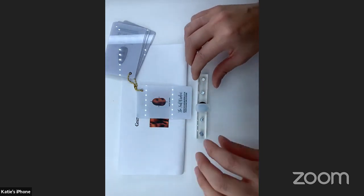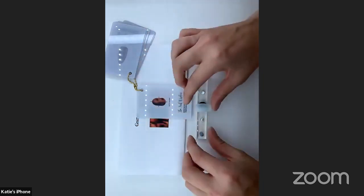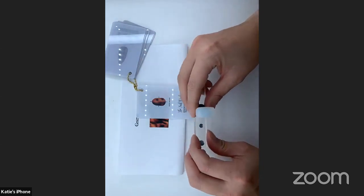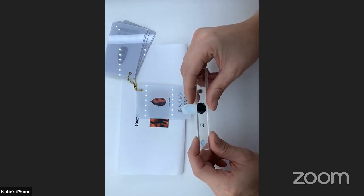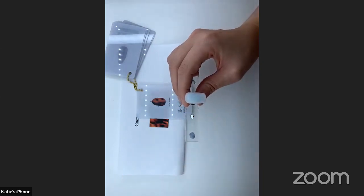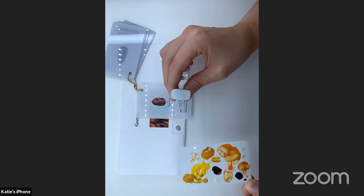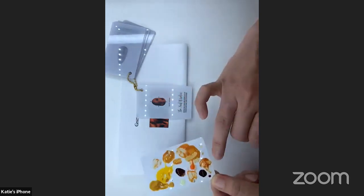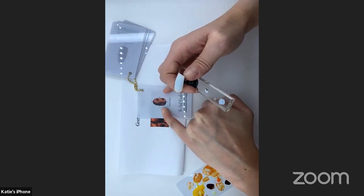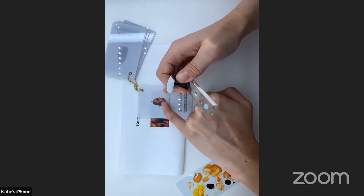Looking at this nail tip I'm going to work on — I'm working as if it was a natural nail — I take this short natural shape and place it over the image. You can place it on different areas: there, you can see a lot more of the amber and only a smaller amount of the darker colours; moved here, it would be more of the darker colours, or you could go for half and half.